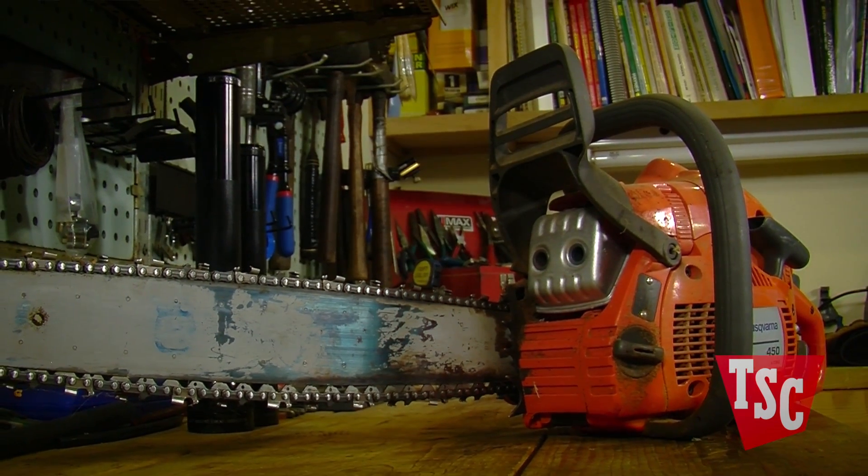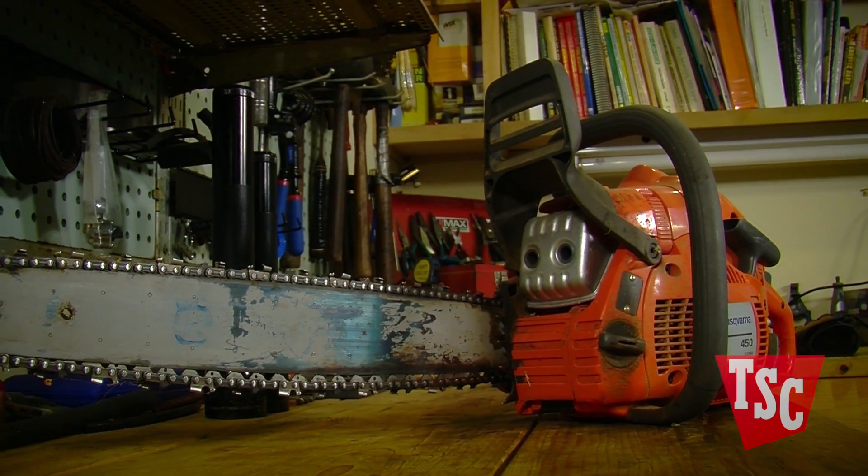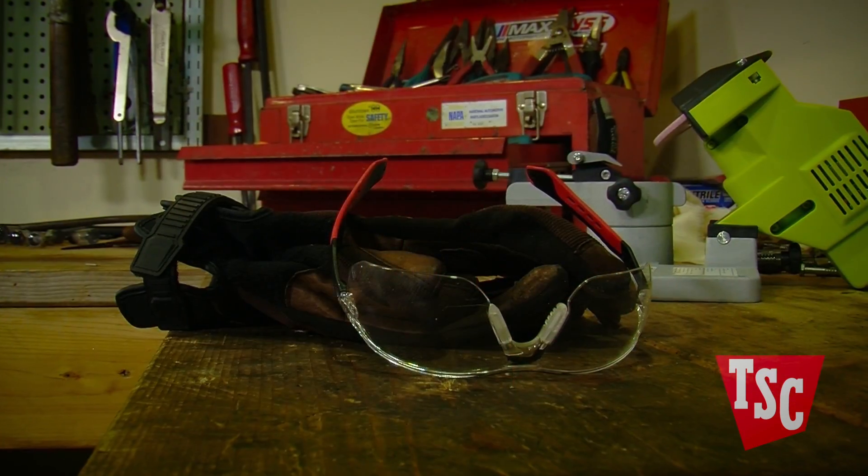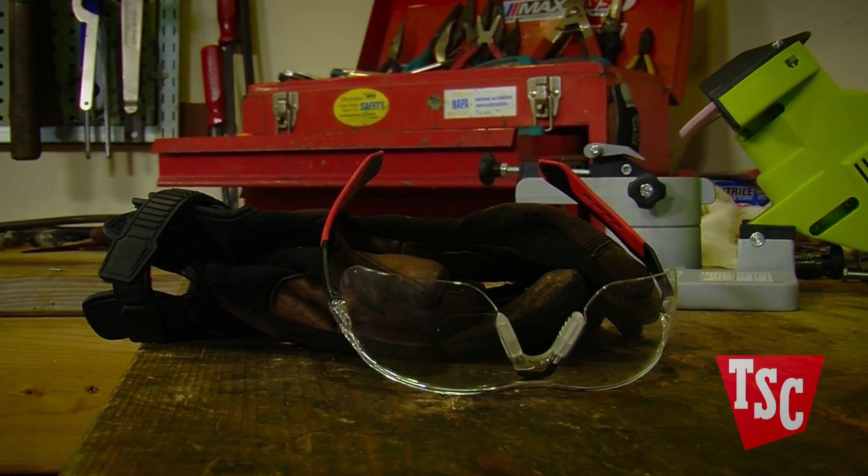When purchasing your first chainsaw, you should definitely look for machines with good safety features such as a front hand guard, chain brake, chain catcher, and a throttle trigger that can't be activated unless you have the saw's handle in your grip.